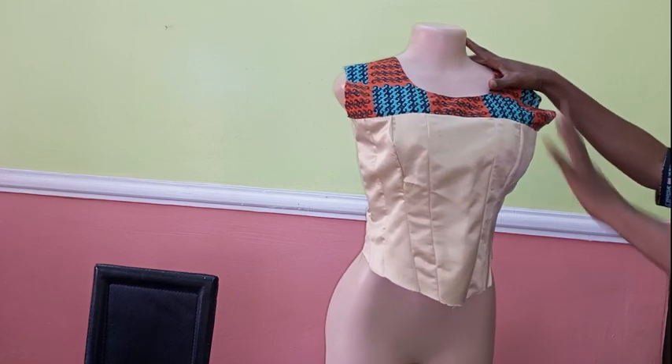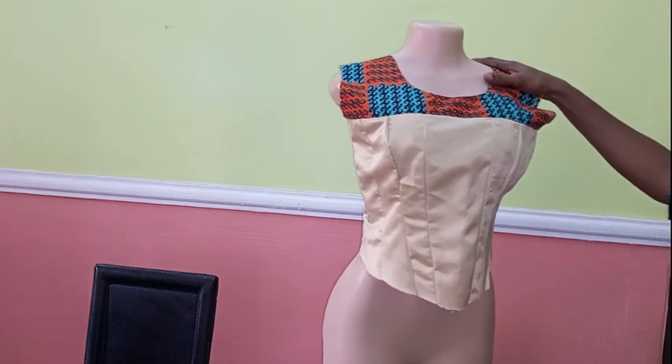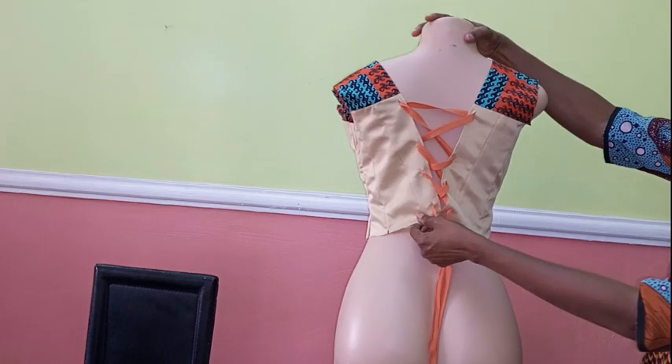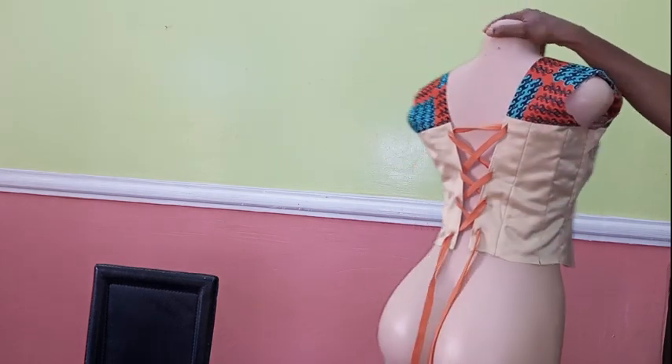I've not yet trimmed the armhole or inserted the bonings, but I want to finish everything before doing that, so I'll stop the tutorial here. If you found this helpful, you'll be able to cut and sew a Victorian corset without any problem. If you found this video helpful please hit the like button. Thank you so much — I'll see you in my next video. God bless you, bye.